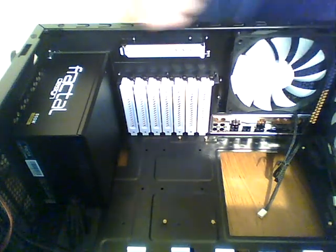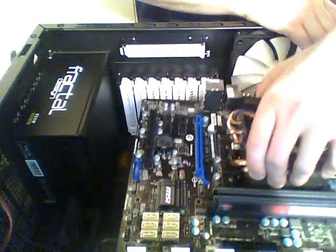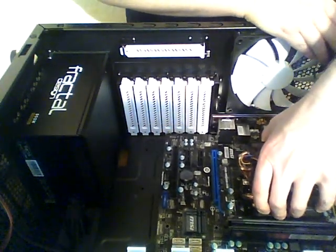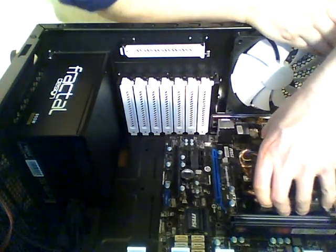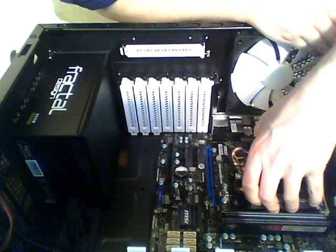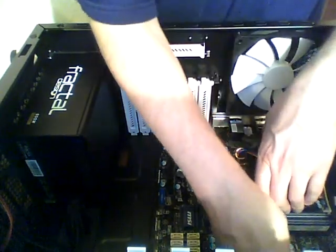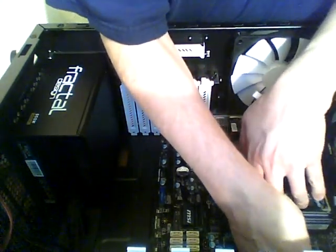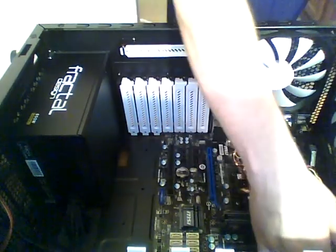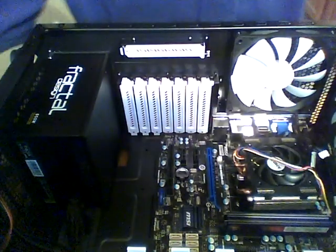I'll clear this cable out of the way and bring the motherboard in. Now it's a question of getting everything to line up. You may have to push a little bit against the IO shield. Check that the ports line up — and it looks like they do. Now we need to get our screws in.